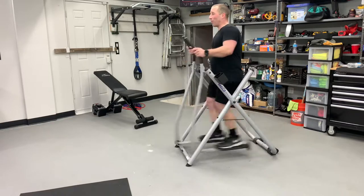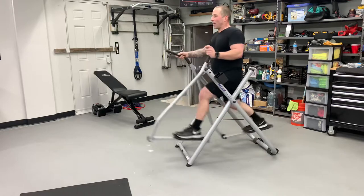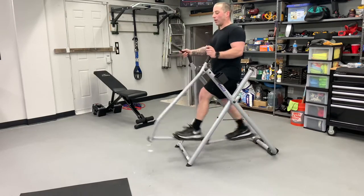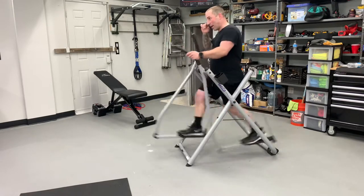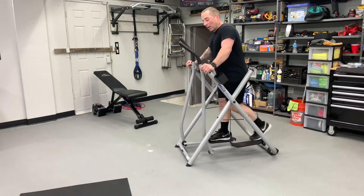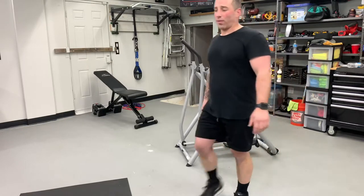Your legs will be sore in the beginning. It gives you a good stretch with very, very little impact, if any. I'll also jump rope a little bit on a jump rope mat — I don't even go high off the ground, I'm trying to save my knees. But this works pretty good. I'm happy with it. For 200 bucks, you really can't go wrong with this thing.